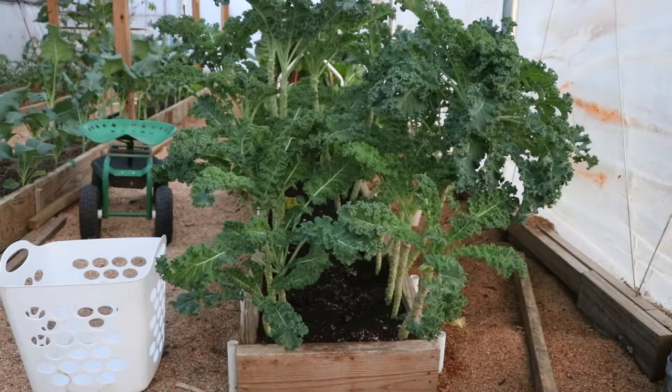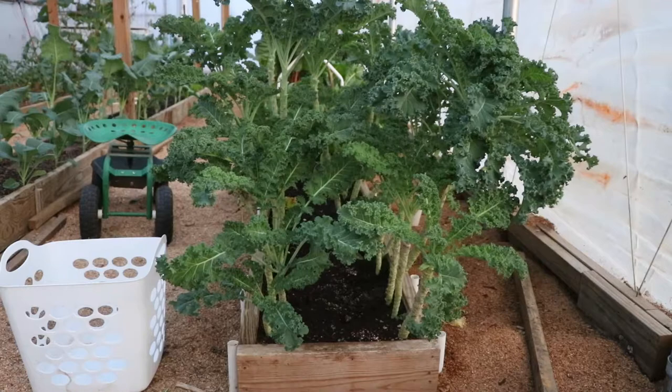A little aside here: this kale's flavor gets a lot better as the temperatures drop. A lot of people will grow this in the summer — you can do that — but the flavor is much better if you grow it early in the spring or wait until the temperatures drop in the fall.